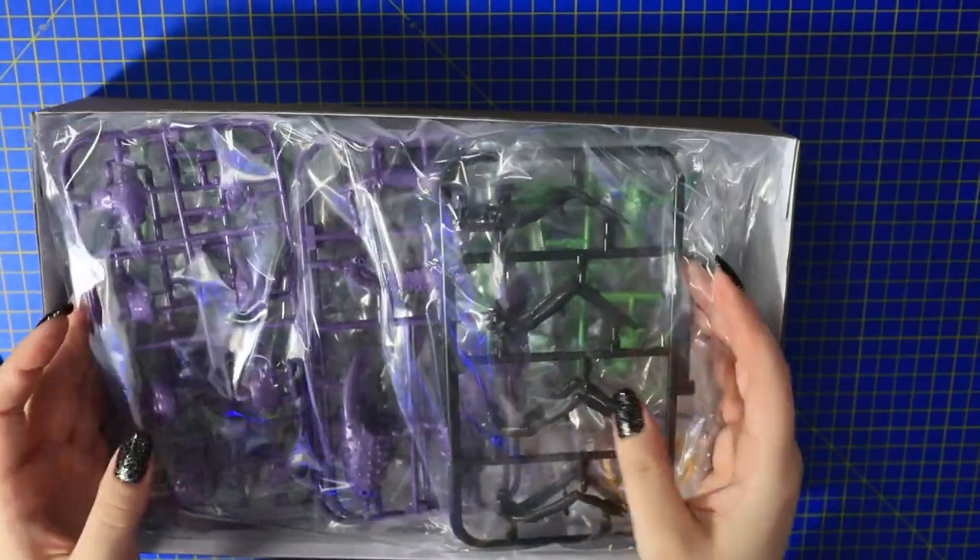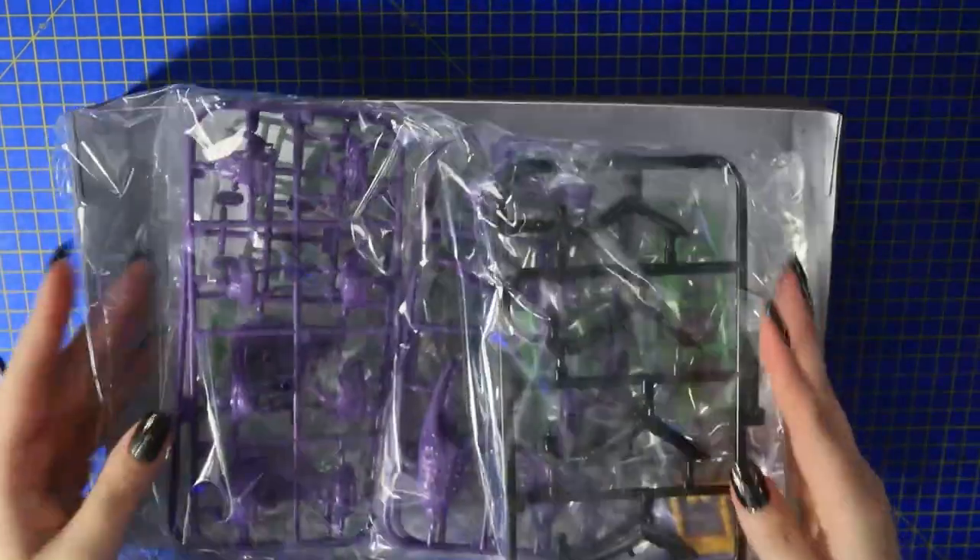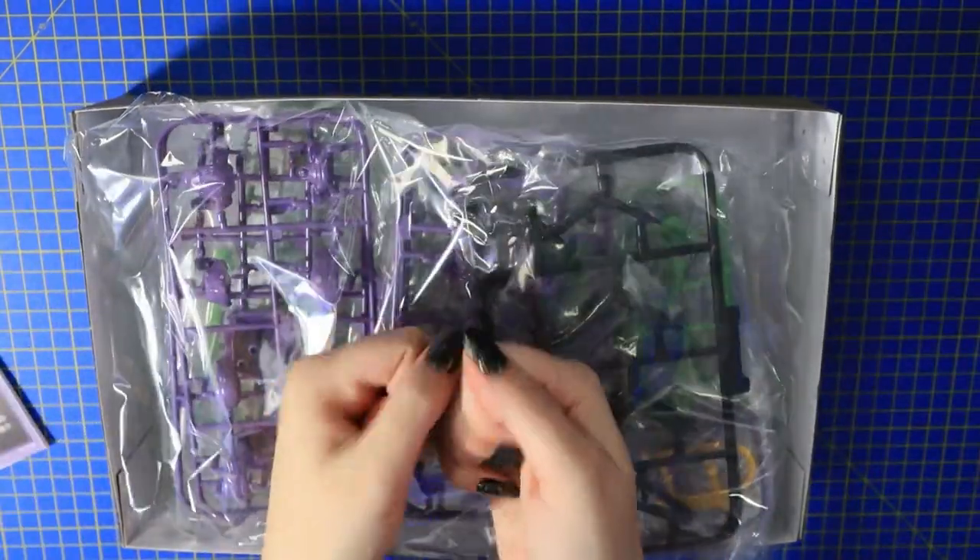Look at this — these are all the runners, everything. It's not too bad, right? I think it's just a bunch of little tiny pieces — look at the little legs and stuff. Let me get it out of the plastic here.